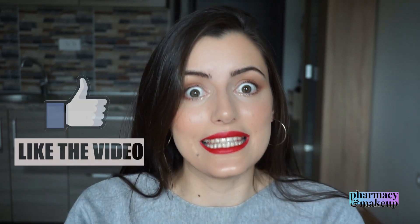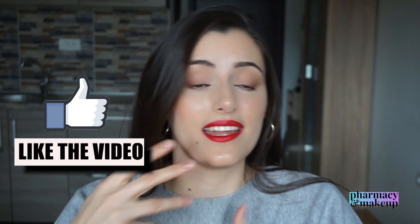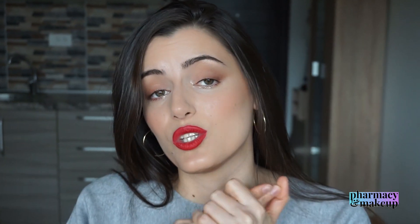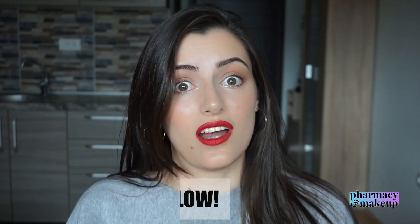So there you have it — that will be it for today's video. Thank you so much for watching. If you enjoyed it and found it helpful, please hit the like button, because liking this video triggers the algorithm and YouTube shows my videos to more people. Leave a comment below letting me know what you'd like me to review next — I read all the comments and put your requests in my content calendar. Thanks again for watching and I will see you in my next video!